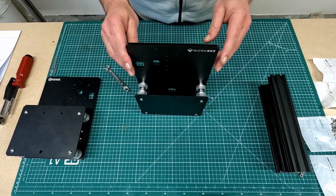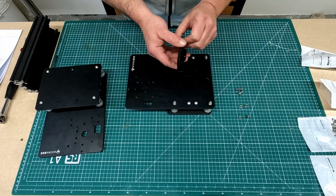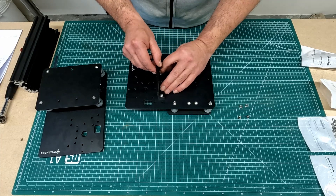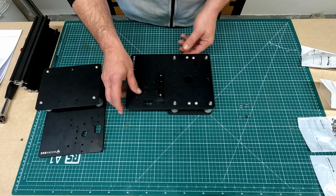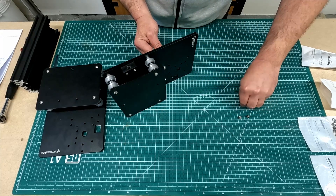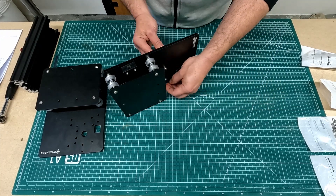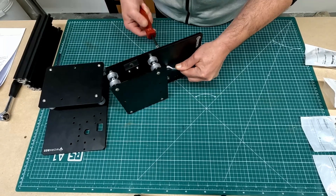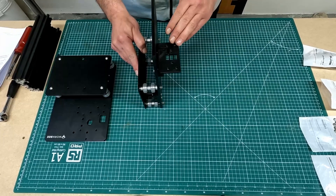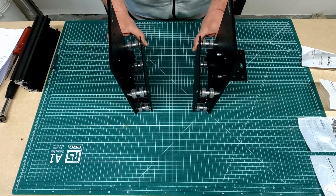The last thing I have to do in this portion of the build is to add a drag chain mount. That's pretty simple — it's just two bolts, a few washers and a couple of nuts. And that's the drag chain mount now installed, and I now have both of the Y-plate assemblies completed.